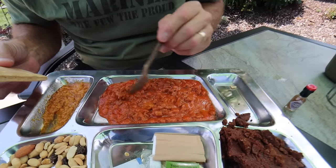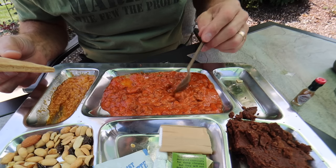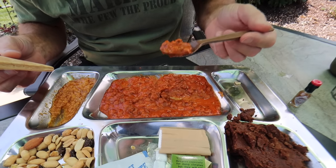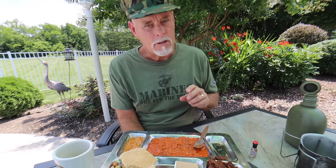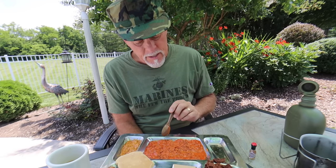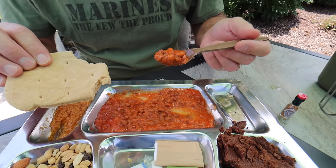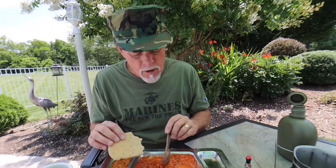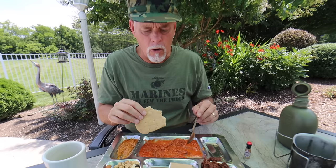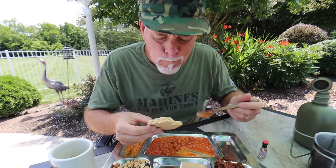We've got our Sloppy Joe mix — it's got little pellets of beef in it, some tomatoes, probably some onion, and oh, there's a green pepper. We'll try a bite by itself first. The ground beef has kind of a mealy texture — the texture leaves a little to be desired. But the overall taste, just like this, is really quite good. There's a lot of tomato paste to it, and that's good. It is spicy just the way it is — kind of like a chili. That is a good meal. I could see hoarsing that one down. I'd trade for this one.